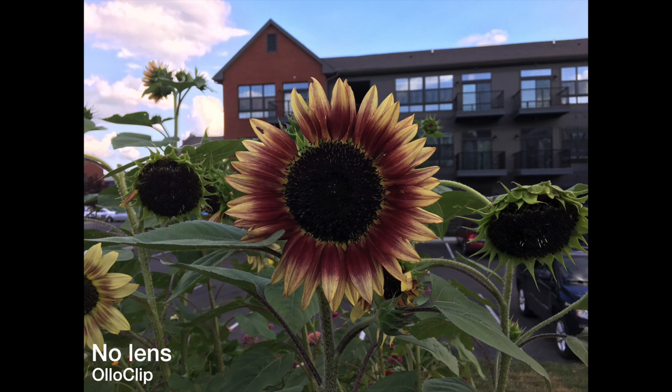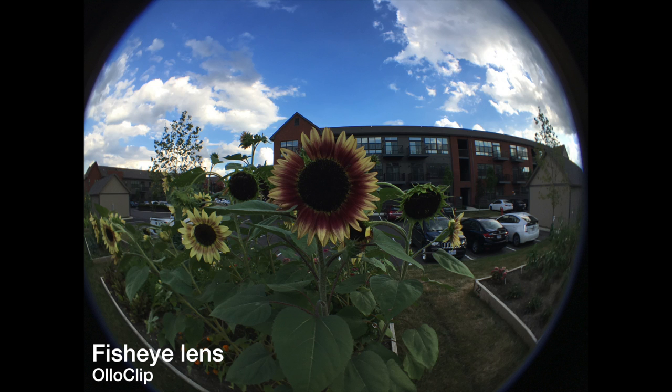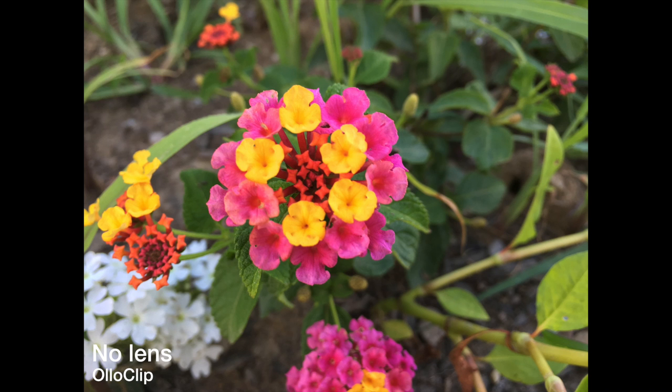Again here is the stock iPhone camera with no lens, then with the fisheye — and this is what you get. Obviously it is fisheye so it cuts off those corners a little bit as you have that curved round photo. So that's the wide angle and the fisheye lenses.